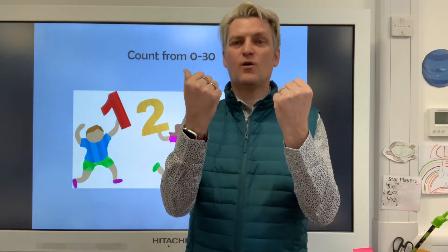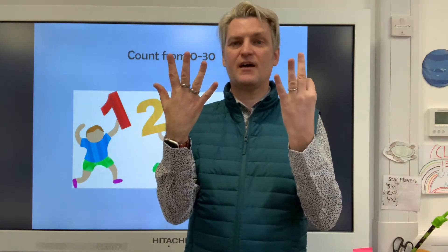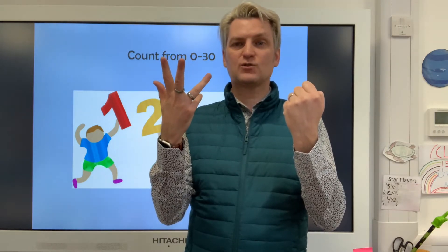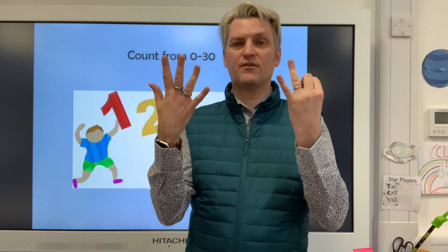Zero, one, two, three, four, five, six, seven, eight, nine, ten, eleven, twelve, thirteen, fourteen, fifteen, sixteen, seventeen, eighteen, nineteen, twenty, twenty-one, twenty-two, twenty-three, twenty-four, twenty-five, twenty-six, twenty-seven, twenty-eight, twenty-nine, thirty.